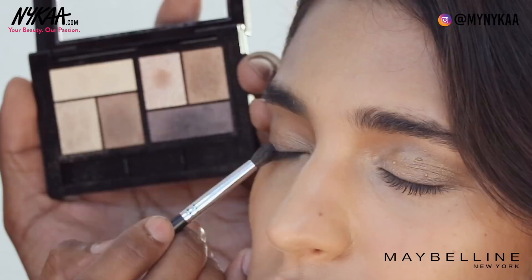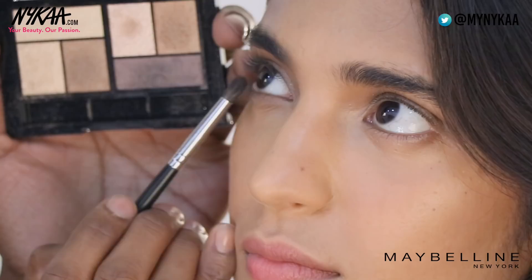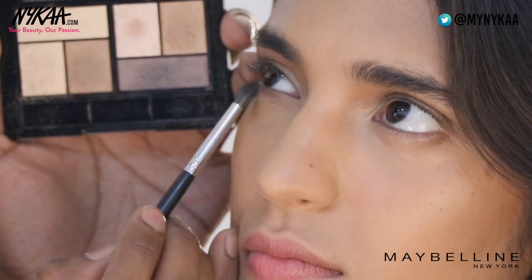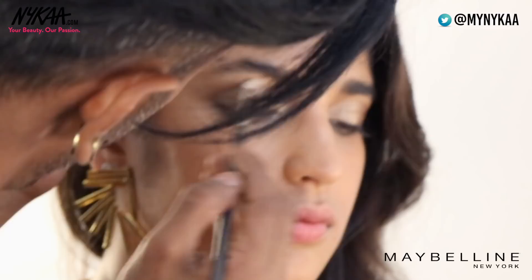I'm going to go in with this deeper bronze, putting it on the outside but focusing closer to the lash line this time — just a soft wash, and again on the under eyes. Give it a nice Indian exotic vibe. Then I'm going to take a little bit of this shimmery beige and put that right on the inner corner, and use the same tone on the brow bone.